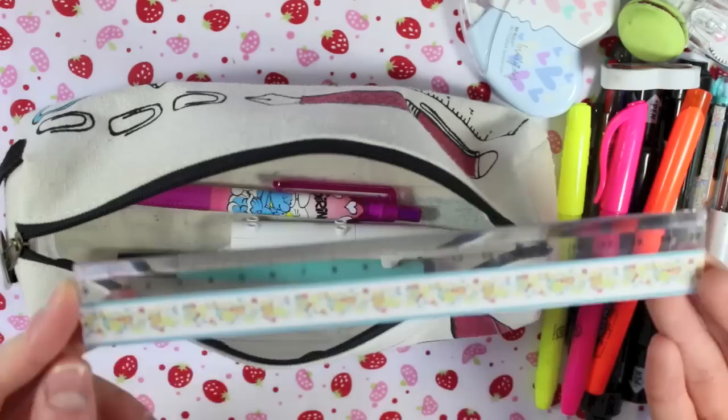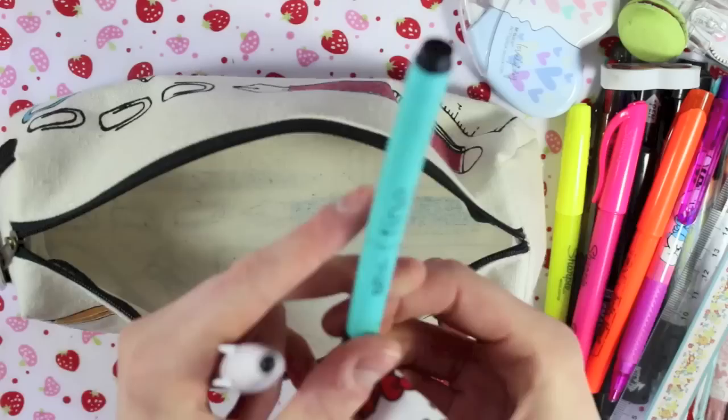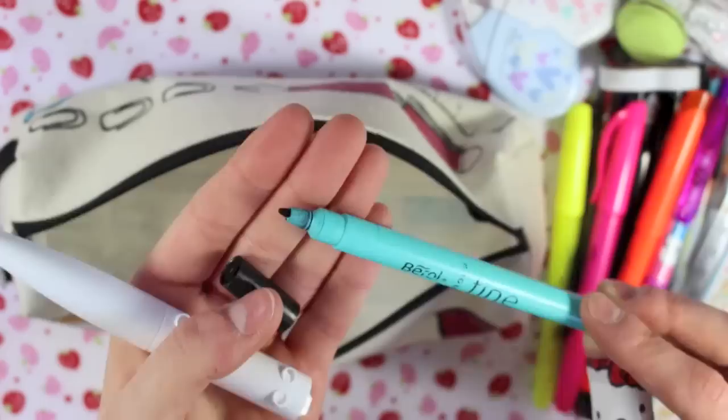The last few things: I have a mechanical pencil with Smurfs on it — it was from a swap I did I think. I then have just a barrel fineliner. This one's actually really grubby; I think it was the one I used to use at college. They're a little bit larger than the Smashbook pens. I like using these for lettering — writing titles or doing bubble writing and stuff like that.